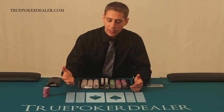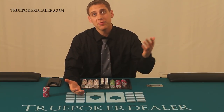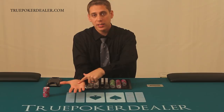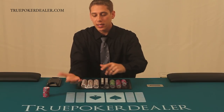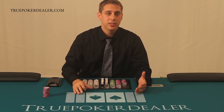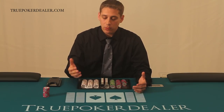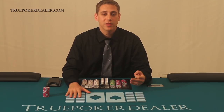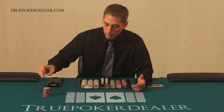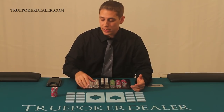Throughout this video, if you see me go like this with my hands, that's me clearing my hands. I would be having my palm facing the ceiling and the back of my hand facing the ceiling. Cameras watch all casino activity to protect the casino, to protect the players, and to protect the employees — specifically from theft, so no one can hide a chip in their palm or sleeve. Whenever you see me clearing my hand, remember that's a time you should do it.